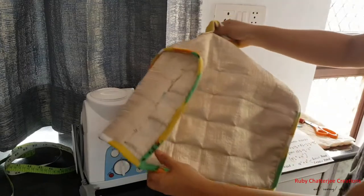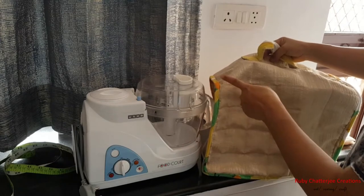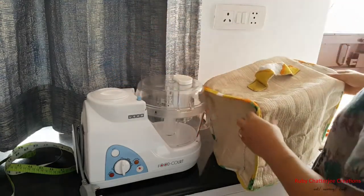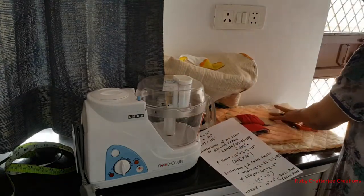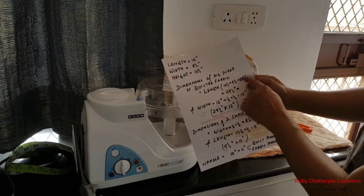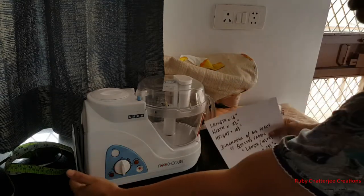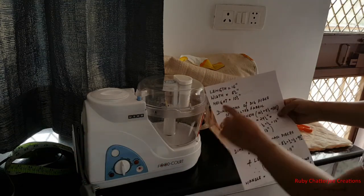For the main body fabric, you have to account for the height on both the front and back sides, plus the width across the top. So the total length of your main body quilted fabric will be: height plus height plus width, which equals 29.5 inches. The width of your main body fabric will be the length of the food processor unit, which is 16 inches.